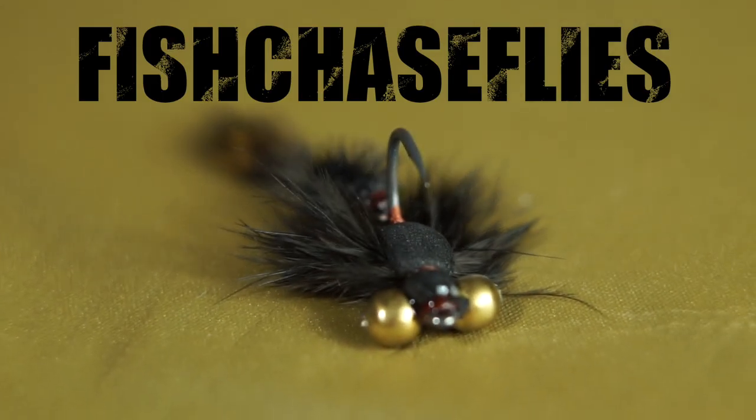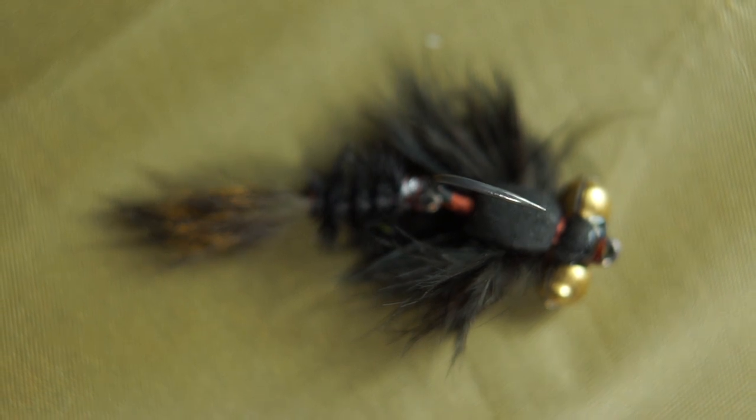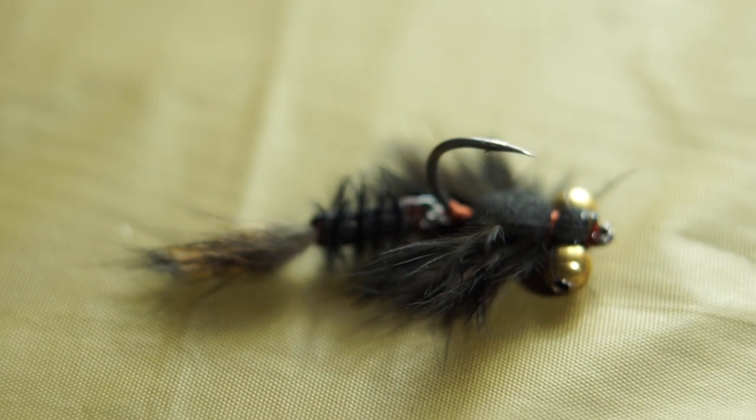Hey guys, this is Chase from Fish Chase Flies, and today I'm going to show you how to tie an articulated carp fly. This articulated damsel nymph is the improved version of a fly I made called the bunny bug. It takes a bit more effort to tie than the average carp fly, but the end result is worth it.